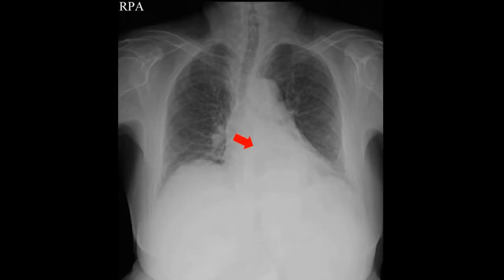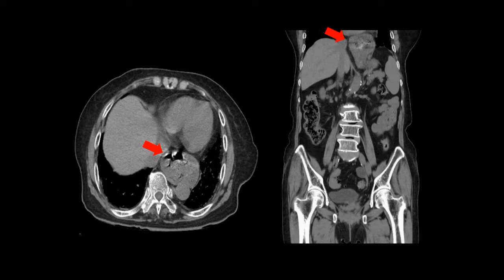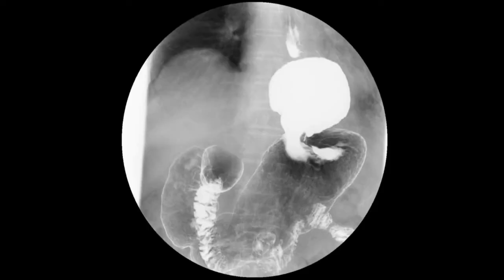On chest X-ray, there was no active lung lesion, but an air bubble was seen within the chest, which was the intragastric air located in the chest. CT scans showed an intrathoracic proximal stomach with no signs of strangulation or ischemia. We obtained the upper gastrointestinal series with barium swallow to confirm the presence of the gastric upper body and fundus of the stomach in the chest.